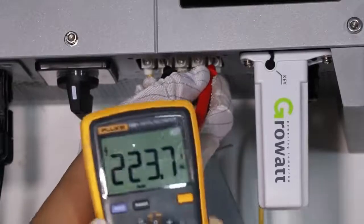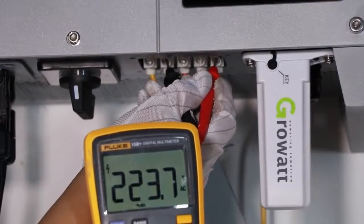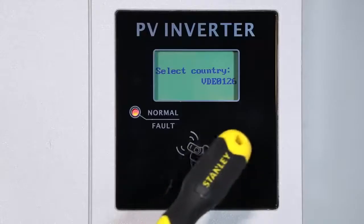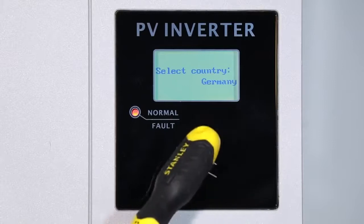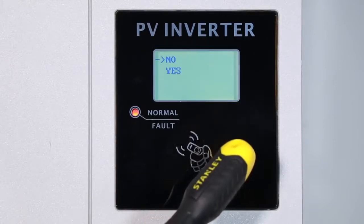Use a multimeter to check the PV input voltage and AC voltage on the inverter terminal. Make sure they are correct, then switch on the inverter DC switch to start up commissioning. The inverter LCD display will show a country selection screen; knock the inverter sound control panel to shift between countries, and a quick double knock to confirm.